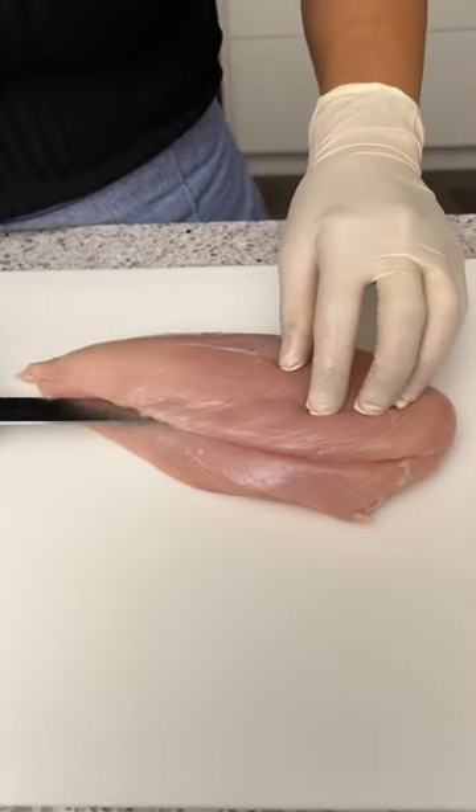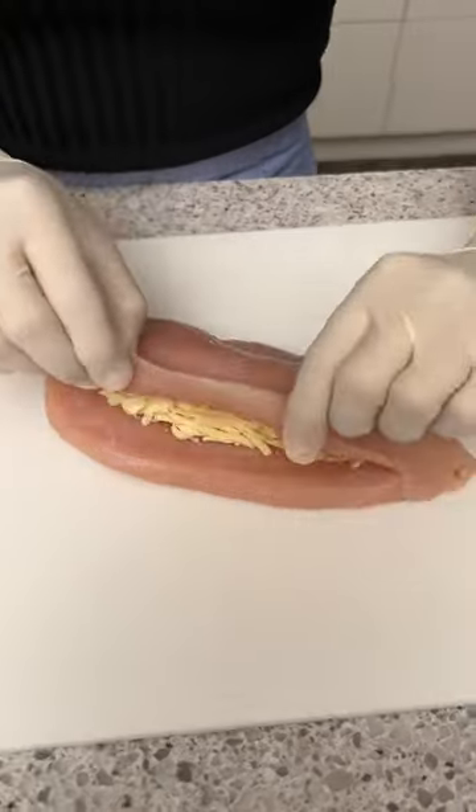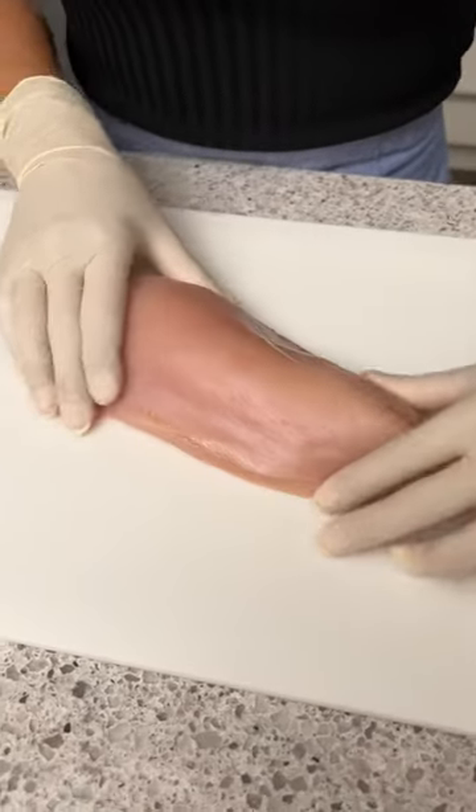We're just going to start by making a cut along our chicken breast and then we're just going to stuff it with a little bit of mozzarella cheese and we're just going to close that up nice and tight.